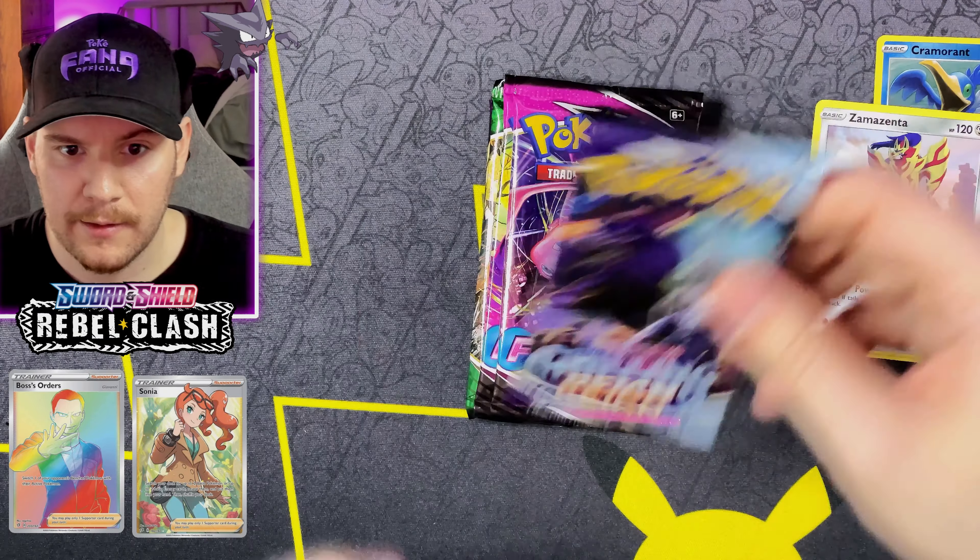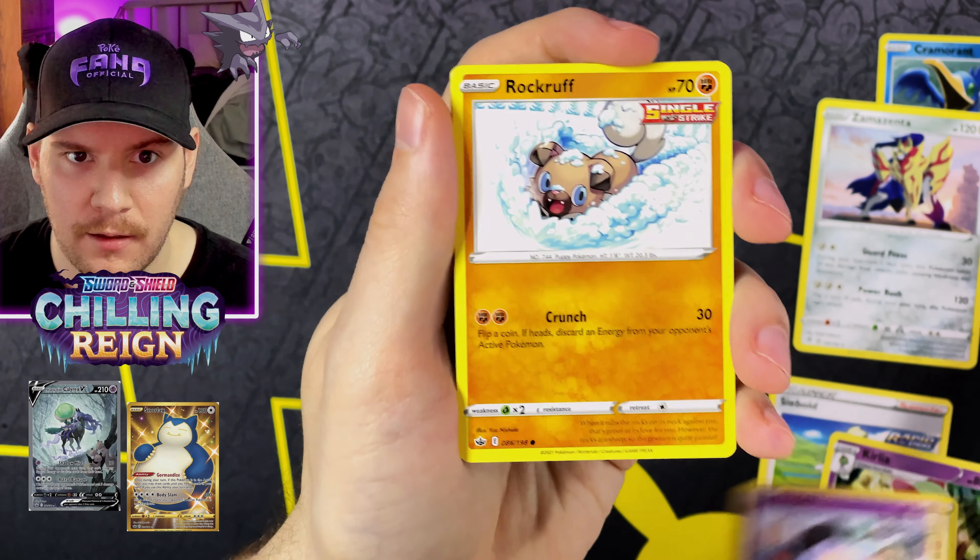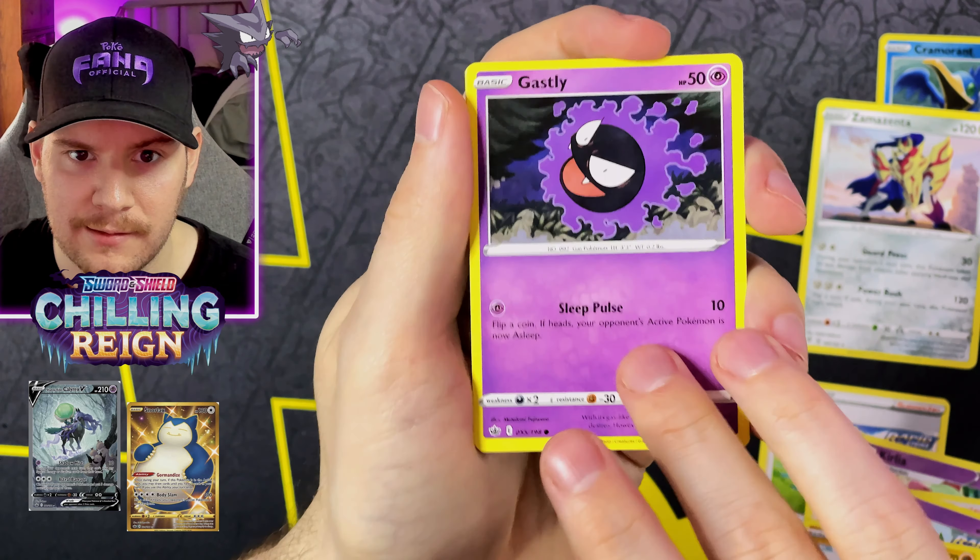One, two, three, four — I declare a Thumb War, and let's see what we get. Starting off we've got a Water Energy, Turffield Stadium, a Carkol, Patrat, Vulpix, Koffing, Shinx, Galarian Yamask, Applin, Cramorant Reverse — it's actually a Reverse Rare — and a Zamazenta Non-Holo Rare.